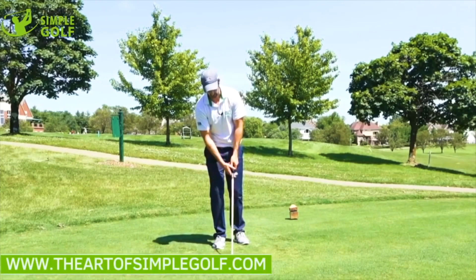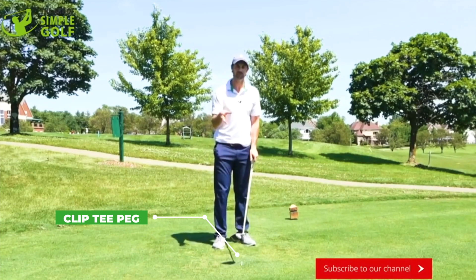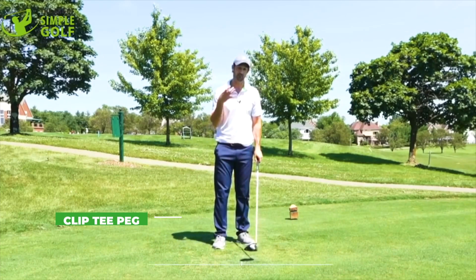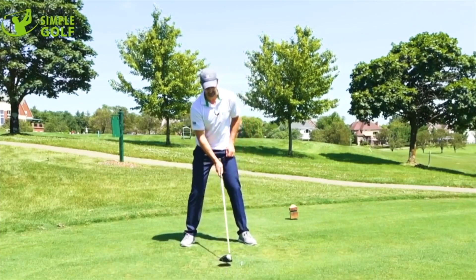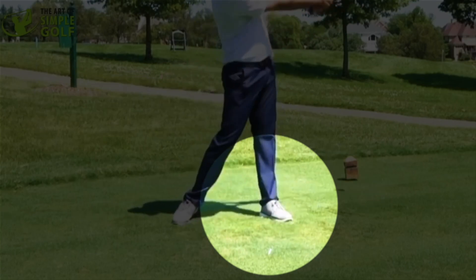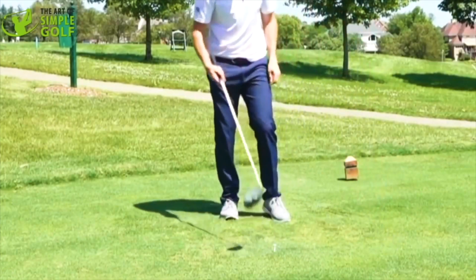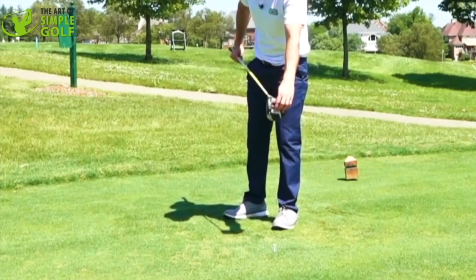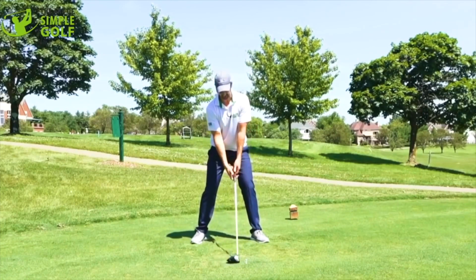Every drive we want to hit, all we're trying to do is clip that tee peg. The more precise you can get with that, the more consistent you are going to be with the driver, and it's going to give you more distance. It's very easy to hit down too much, it's very easy to even miss it. But the more you can predict clipping the bottom of this tee with the center of the driver, the more you're going to be able to predict what type of shot you want to hit and that consistency.